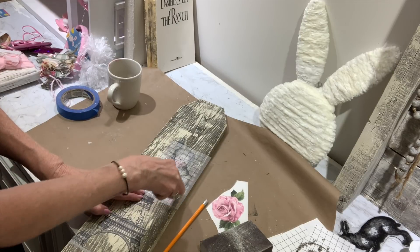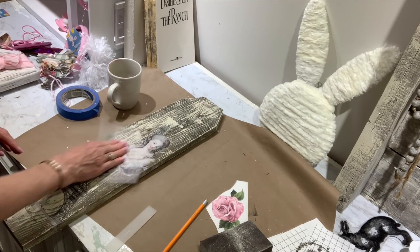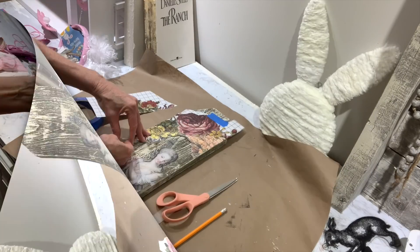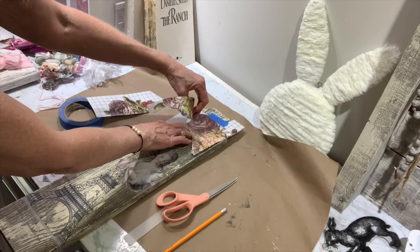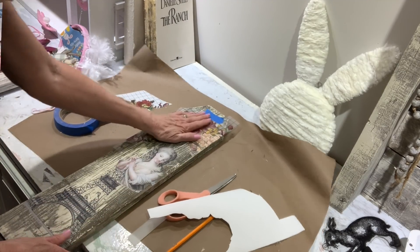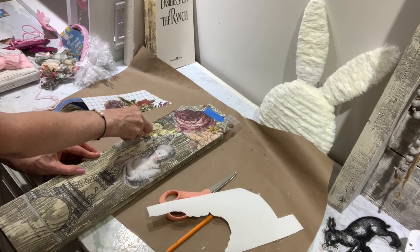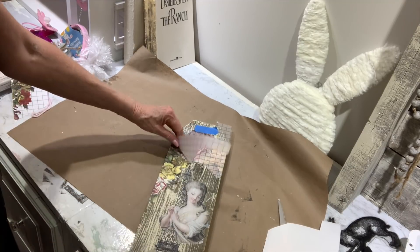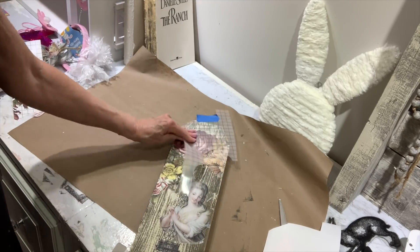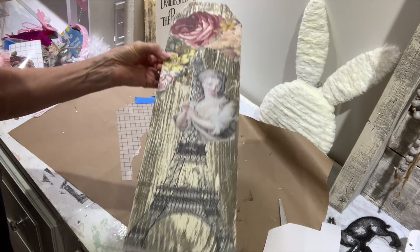I'm taking the Eiffel Tower from the Brokant IOD transfer book — it's a very long design I've had for a while and couldn't figure out what to put it on. I saw these little pieces of fencing we had that I'd already whitewashed for a previous project, so I'm just adding some transfers to it and creating as I go. Once I got the lady with the Eiffel Tower on there, I felt I needed to add a little color, so I took some flower transfers and applied them. I'll name and link all the transfer books and products I use in the description box.